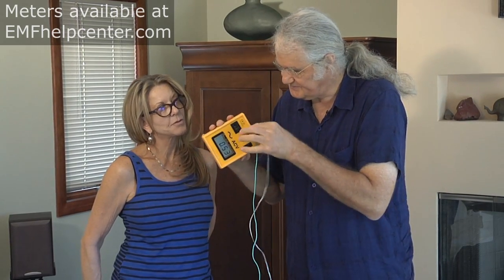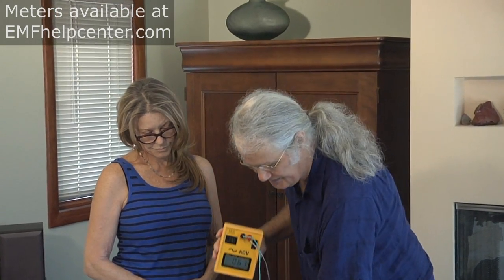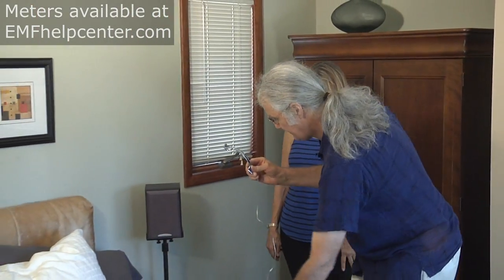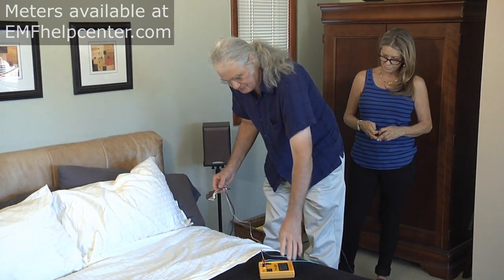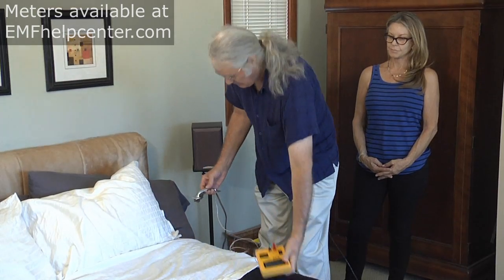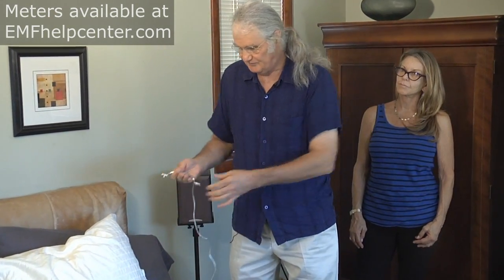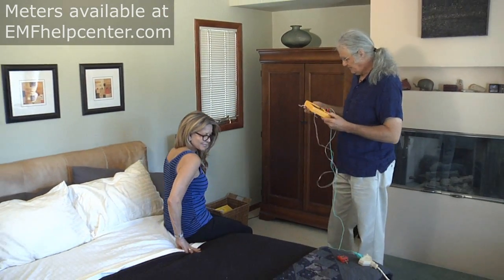We plug in the meter, connect it to the ground, and plug the banana plug attached to the antenna into the side jack. I want to show that when you have a source of electricity nearby, the meter by itself — acting as a small antenna — will show an elevation. But when a person holds the antenna, they become an extension of it. We're interested in discovering what electric field exposure the whole body experiences when sleeping.